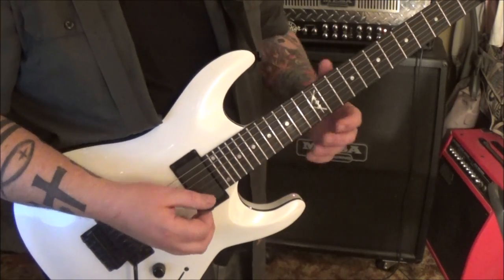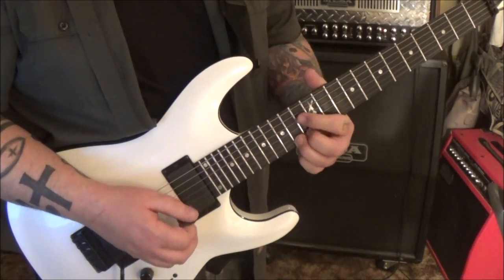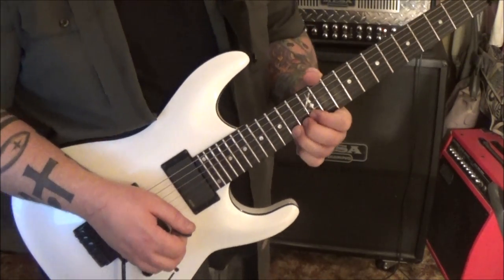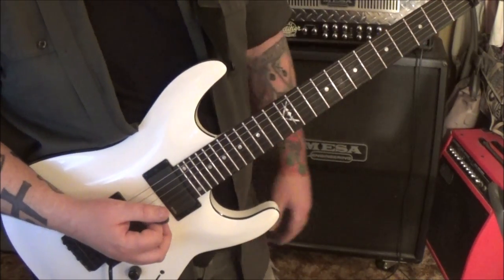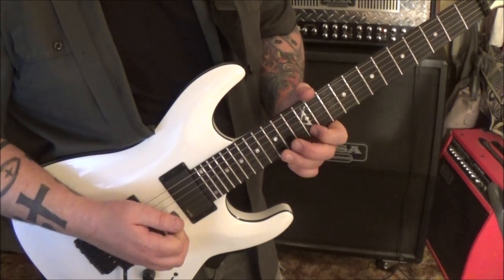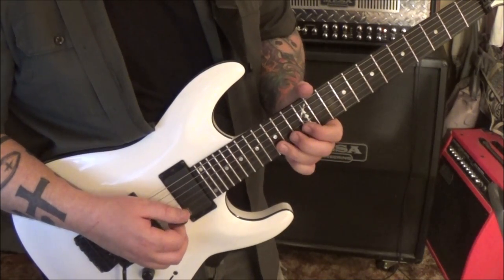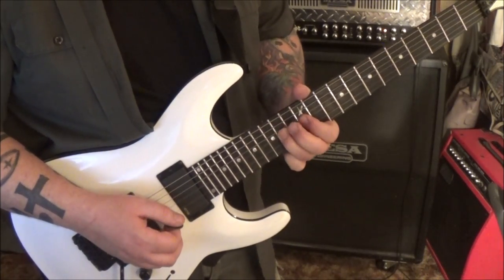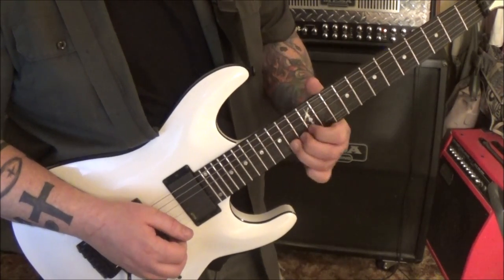5:57 - we've got 14 E, like the beginning of the solo: half step bend release, pick, rest, pick, do it again, pick again, bend release, and then slide. Six minutes in - we've got 15 B, up, 12 E, 15 pull, 12 B, 14 G, bend. You're going to bend, release, pull to 12, then 14, 12, 14, D, G, G, vibrato - and that's alternate picked.